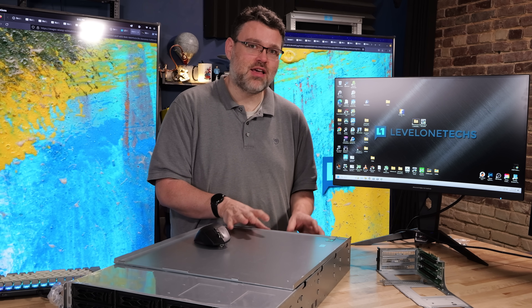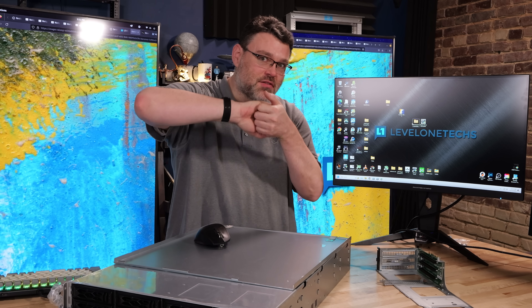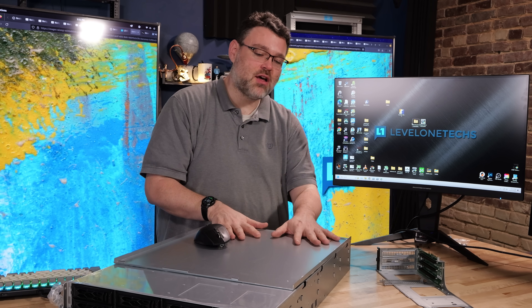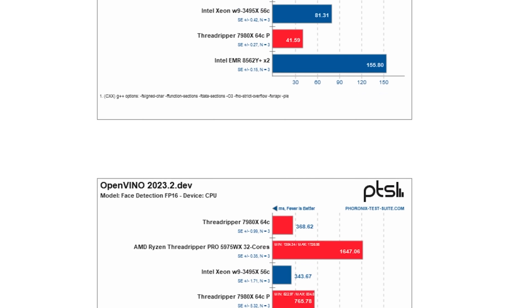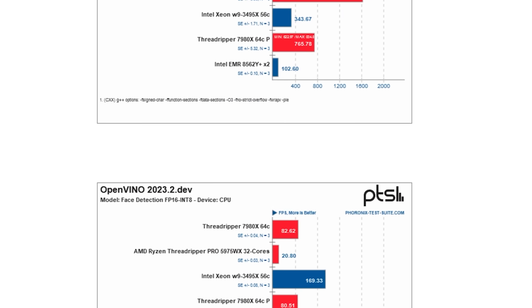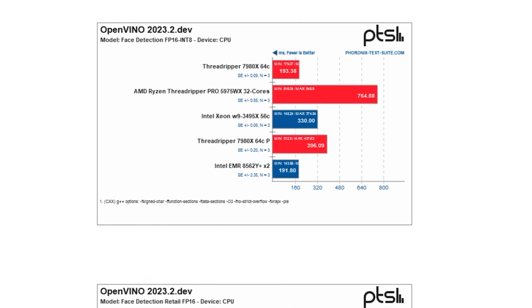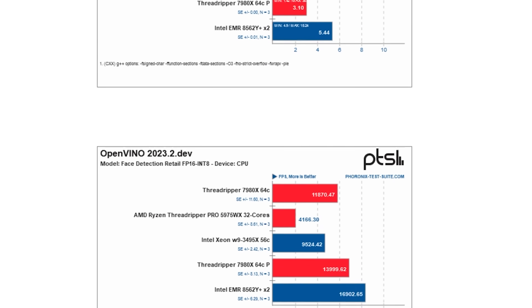I always like to get the baseline single-thread boost performance and give the platform its best opportunity. On the Intel platform, Microsoft and Intel appear to work closely together to get boost behavior and memory bandwidth tuned — important for customers running SQL Server and other Windows-specific workloads. On the Linux side, benchmarks leveraging Intel's accelerators, especially AMX and AI accelerators like OpenVINO or OneAPI, show a very pronounced performance delta — even more so with the generational improvement.